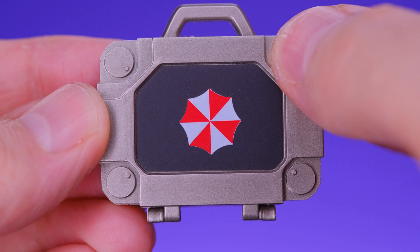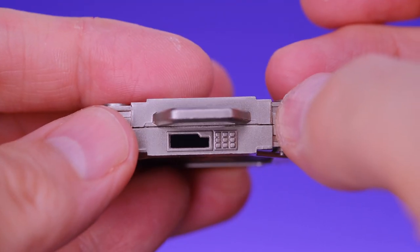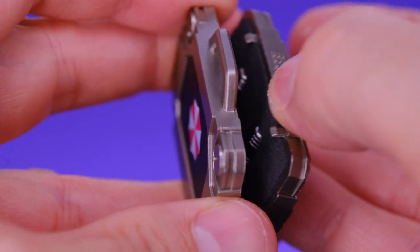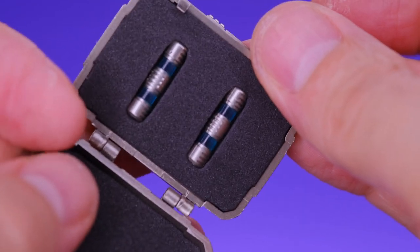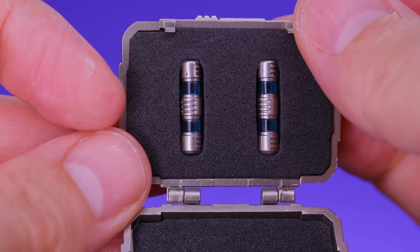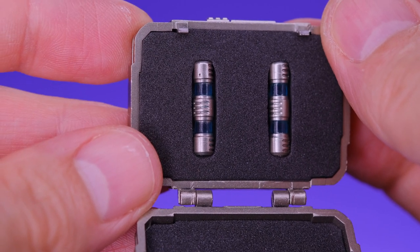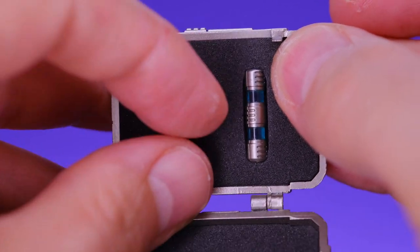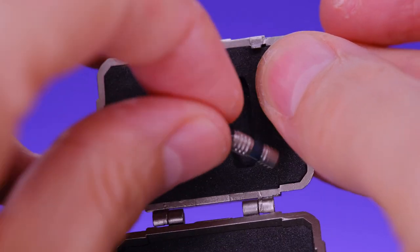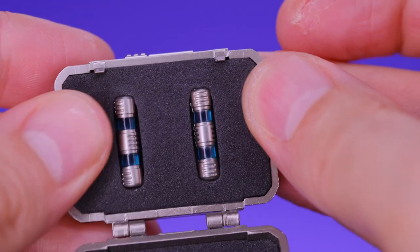He does come with a really cool looking briefcase with the Umbrella Corporation logo on it. On the back there's a hazard sign, and it has a key pad on the top with a digital screen — I like the metallic look. The coolest thing is you can open it up and there are a couple of virus samples inside — the T-virus and the G-virus. It would have been cool if the vials were different colors to represent the two viruses, but as it is they're pretty cool and held in by foam material.